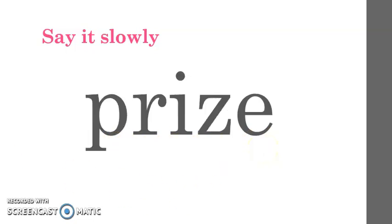Now let's move to the next one. Listen to me say the word slowly. P-R-I-Z. Now say it slowly with me. P-R-I-Z. Very good. Now it is your turn to say it slowly by yourself. Very good, and the word is 'prize.' We have a silent E that we are not going to sound out.